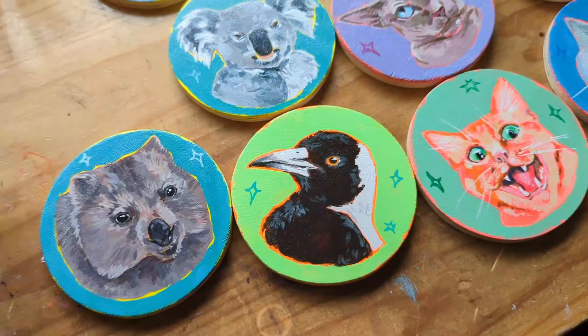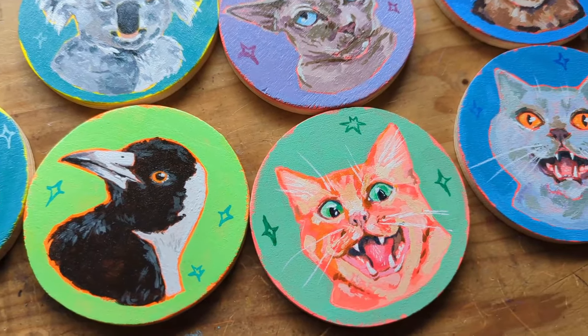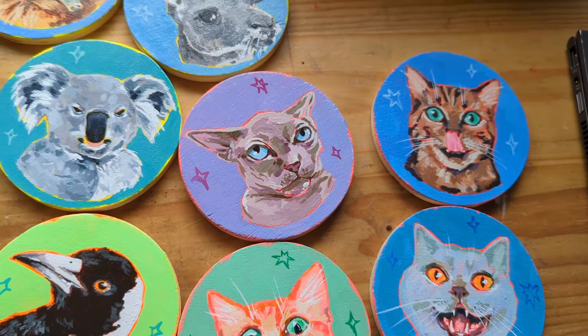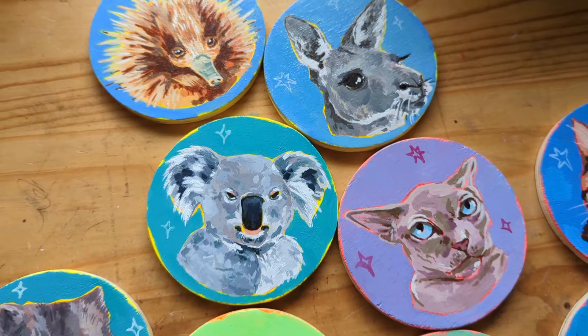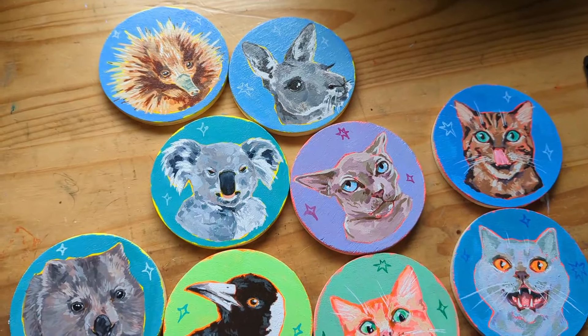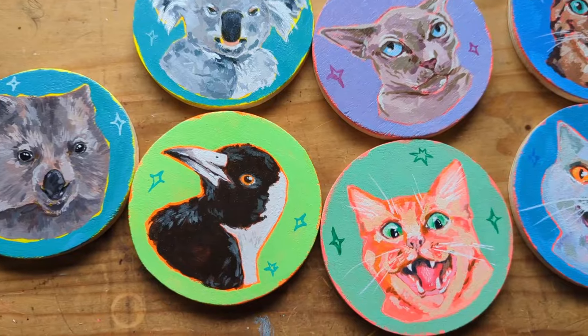I ended up having a really good day. These are the coasters I've got left over, and I will be listing these on my website. I made just under $200 on the day, which was a huge success for me. It almost paid for my car service the next day - so that's a bonus. It was a great experience and I'll definitely do some more.